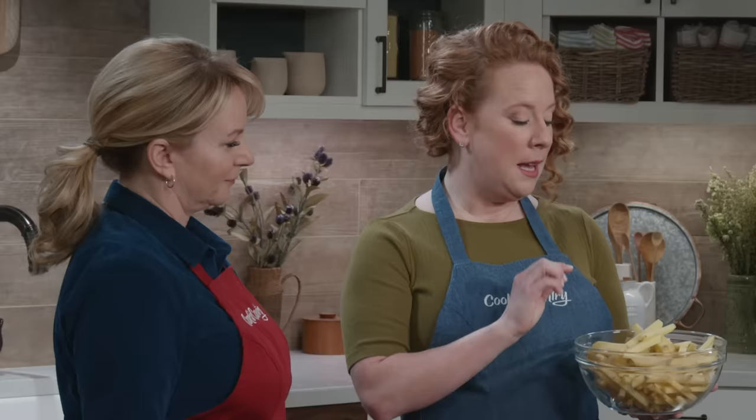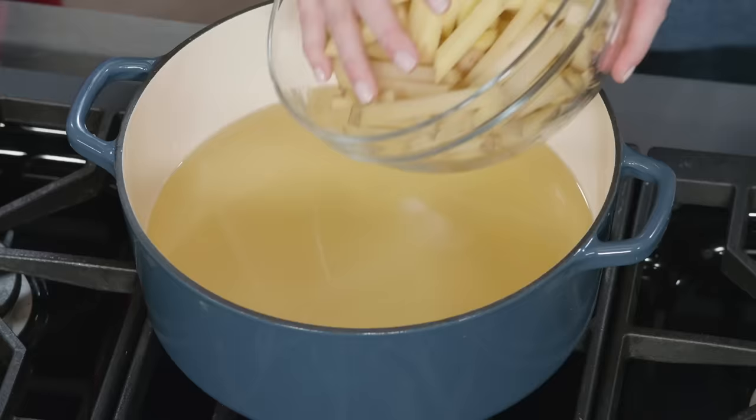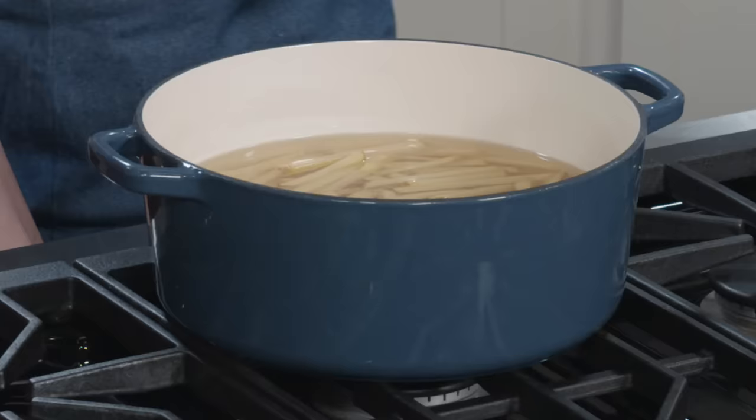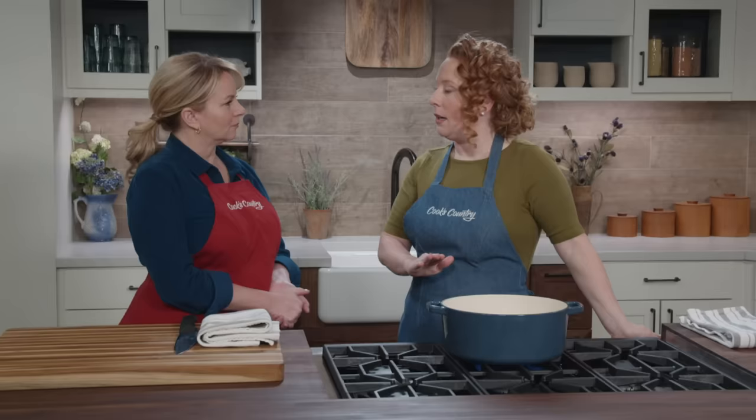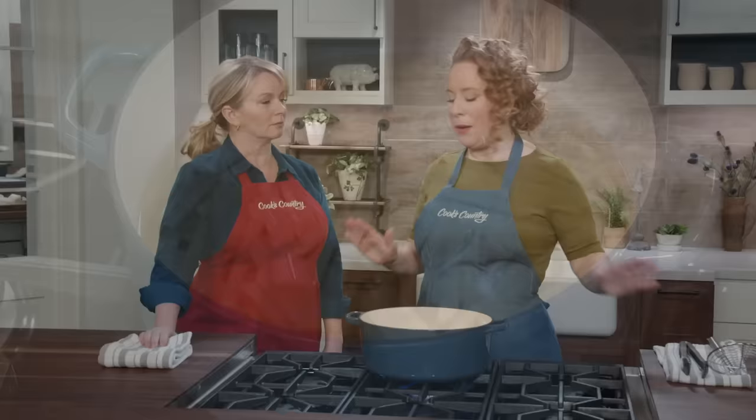We're going to use what's called a cold fry method. A lot of times when you cut potatoes you put them in water to prevent oxidizing — I didn't do that here because I want the starches to stay in the potatoes. I'm adding these to cold peanut oil — eight cups total — over high heat. Don't touch anything. It'll take about seven minutes to reach a rolling boil, then cook at that boil for an additional 15 minutes.